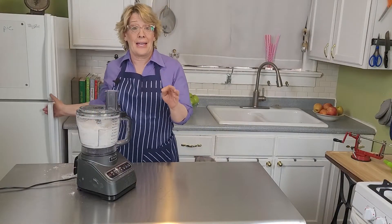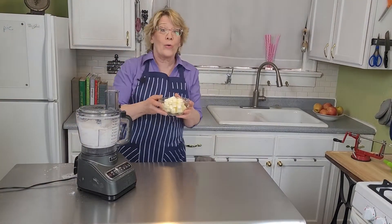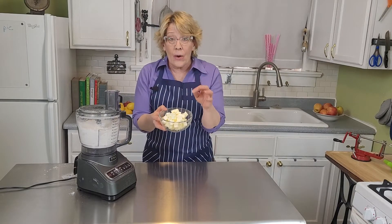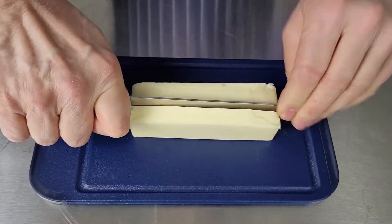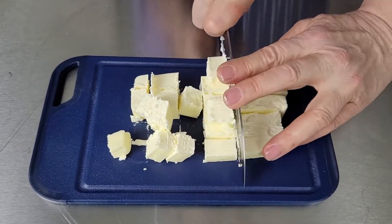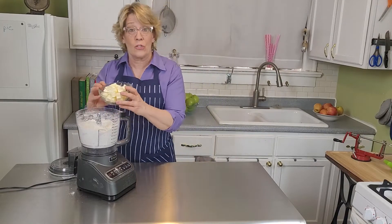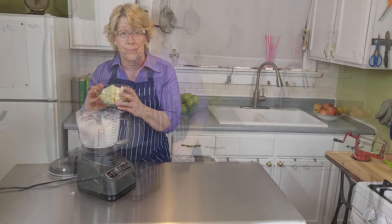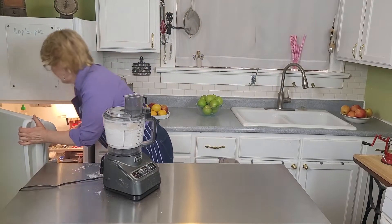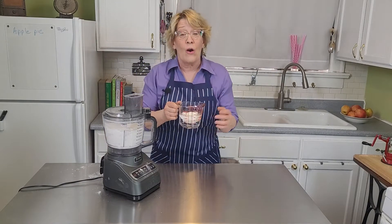Add in three cups of flour and three-fourths of a cup of very, very cold unsalted butter straight out of the refrigerator. You'll want to cube it before adding it in, then only pulse it a few times. Cold butter is the key to flakiness. Also add straight from the refrigerator a third cup of cold shortening or lard.